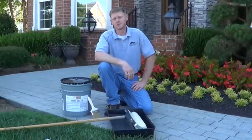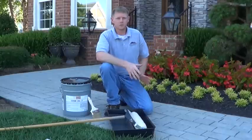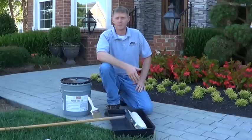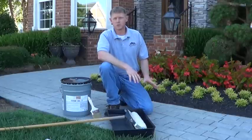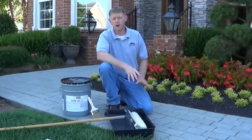Hi, I'm David with Southern Stain and Seal. We're here today on a stamped concrete sidewalk and we're going to talk about the process of resealing stamped concrete when it's time for maintenance. We came in yesterday, we cleaned the sidewalk with the surface washer, rinsed with the pressure washer, everything is good and clean and dry and ready to go.